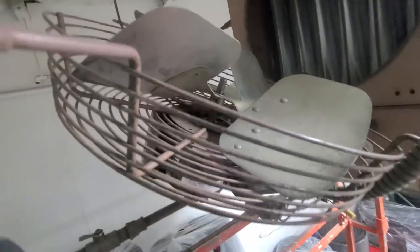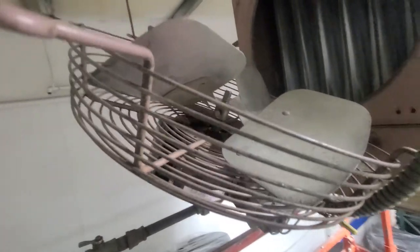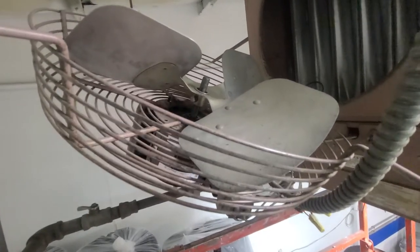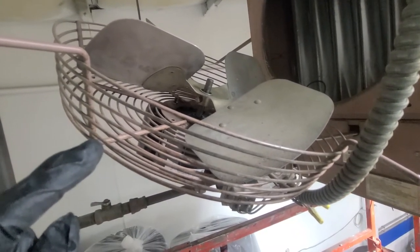This set screw on this thing is in a pain-in-the-ass spot. We have to take this whole thing apart just to get to it. But I can see that this thing's been hitting for a while. I'm in a warehouse that usually doesn't have anyone in it, so I think it's been hitting for a while, with him bending everything and stuff too.